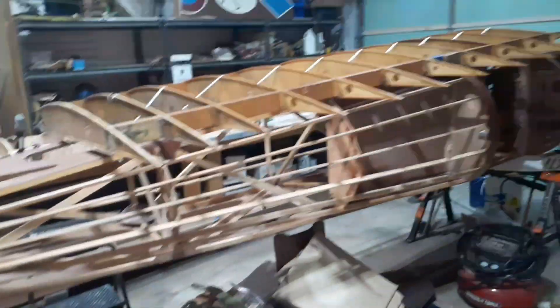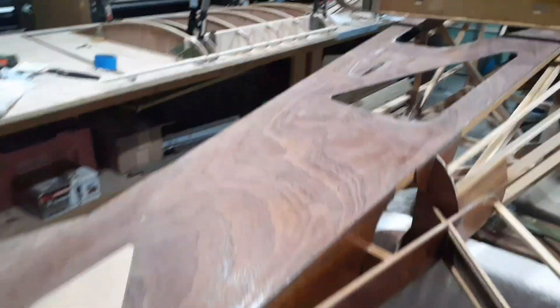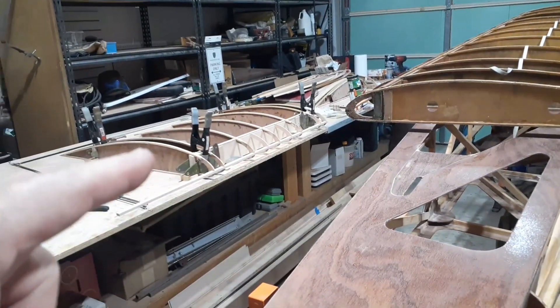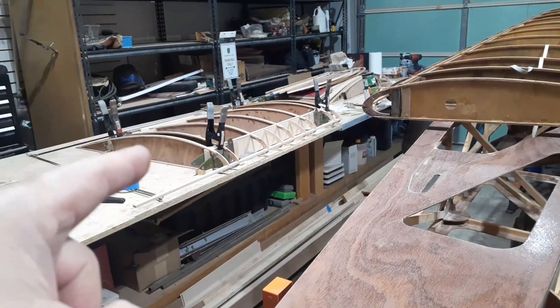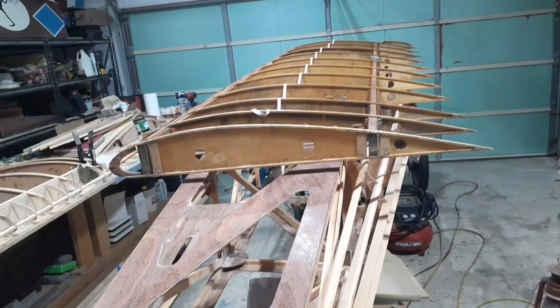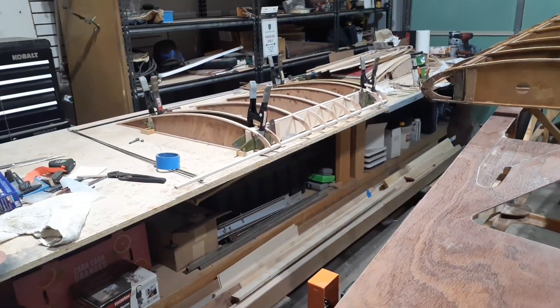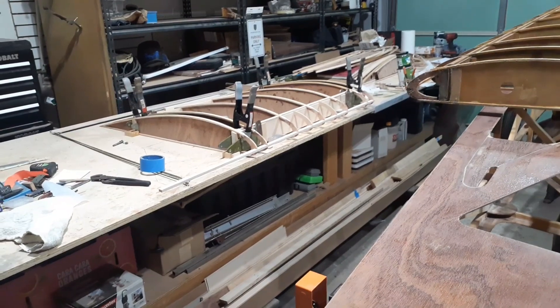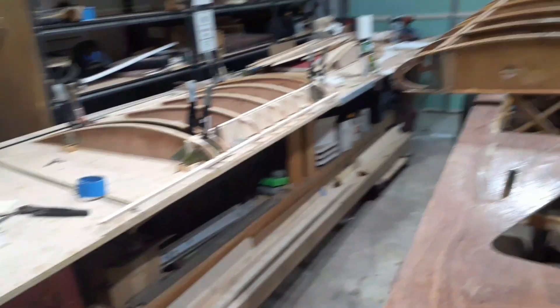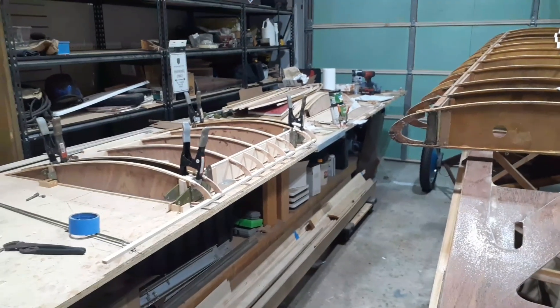So this is where I'm at. The wings are beginning — I've already started on the ribs and some spar work. The wings are going to come together as soon as the center wing section is glued up, then I'll transfer that to the table, put in some mounting blocks, get everything traced out, remove the old wing, and start building the new wings. Thanks for watching.